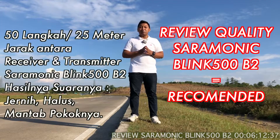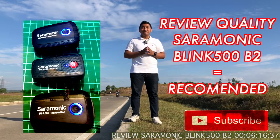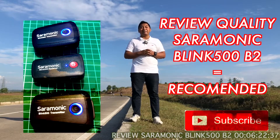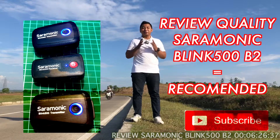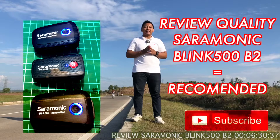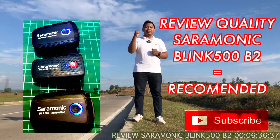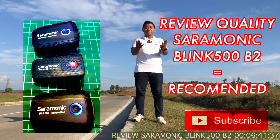Dan mungkin itu review dari saya terkait kualitas dari Saramonic Blink 500 B2 ini. Tolong di-subscribe — tombol warna merah di kanan bawah, dipadamkan warna merahnya. Mohon maaf jika ada kekurangan di video ini. Terakhir, salam para pencari modal, salam para pencari ilmu. Wassalamualaikum warahmatullahi wabarakatuh.